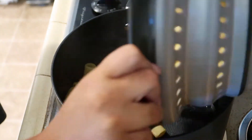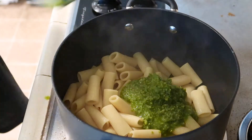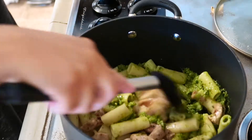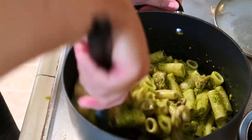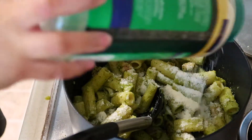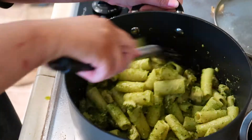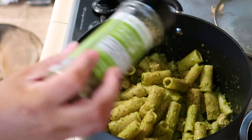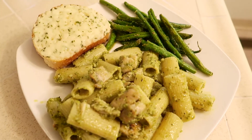Once the rigatoni noodles were done boiling I just added them back to the pot. I'm going to add in the pesto, add the chicken, mix it all around, and add some parmesan cheese. At the end I like to add a little bit of cajun seasoning and garlic and herb seasoning. This is how everything looked once it was done — my fiancé said this was the best pesto pasta dinner he's ever had.